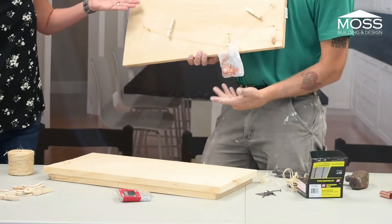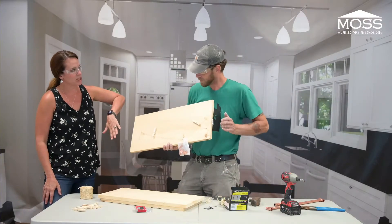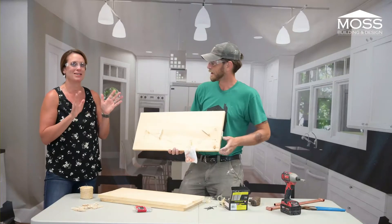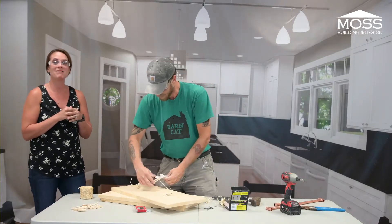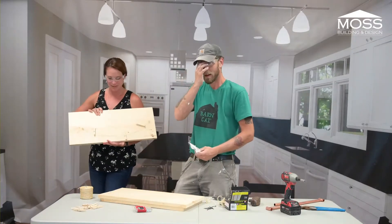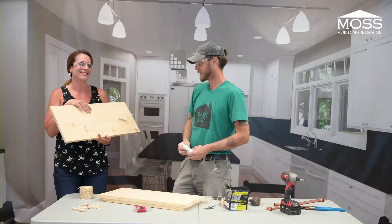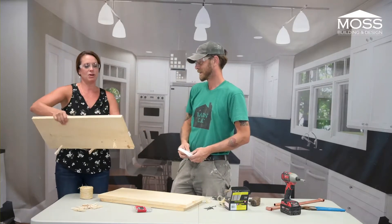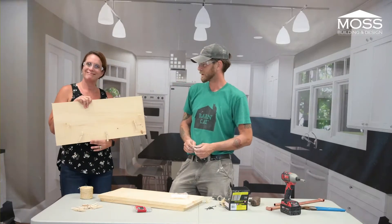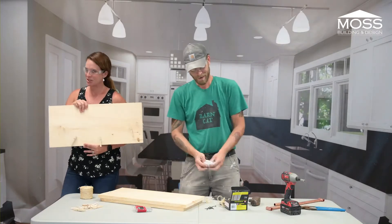To finish this project, you would sand it, paint it, and then stencil or write on it. That's a pretty simple and great present — I'm sure your dad would love it. This would also be great for a kid to have in their room, or really anywhere around the house. To hang it up, you just attach some screws right through it into the wall. That's project number one!